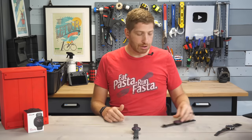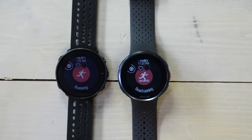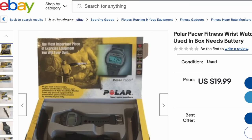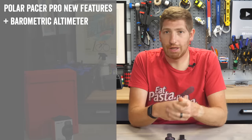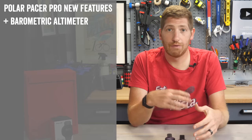I'm comparing the Pacer Pro to the Polar Vantage M2, since they're both priced at $299. Starting with what's new: number one, they've added a barometric altimeter, so you get more accurate elevation data than the GPS altimeter that was on the Vantage M2.